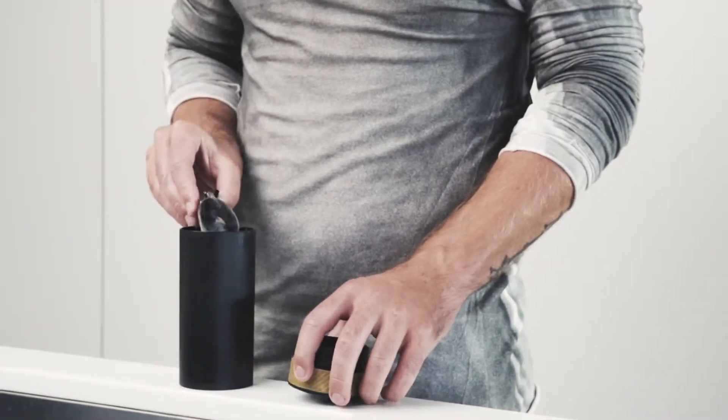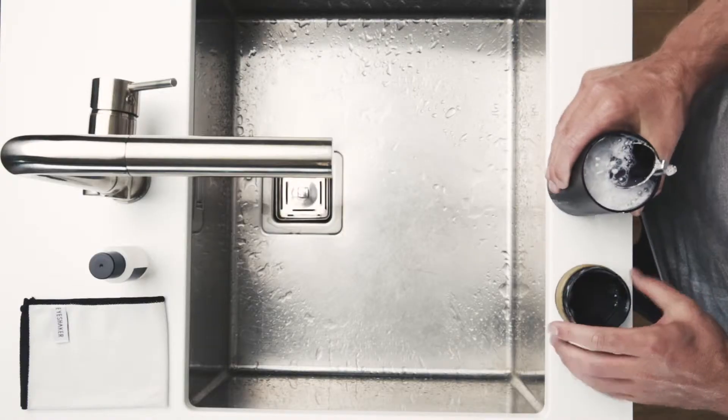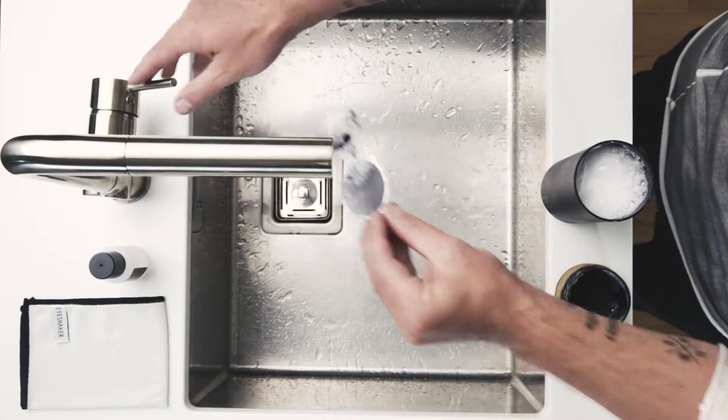Shake your glasses in the closed eye shaker for 15 seconds. Shake it baby! Rinse your glasses with clear water.